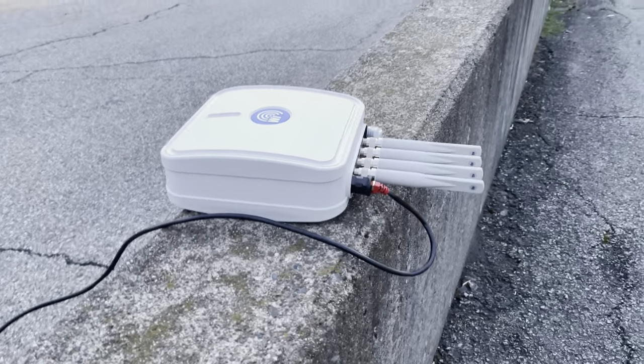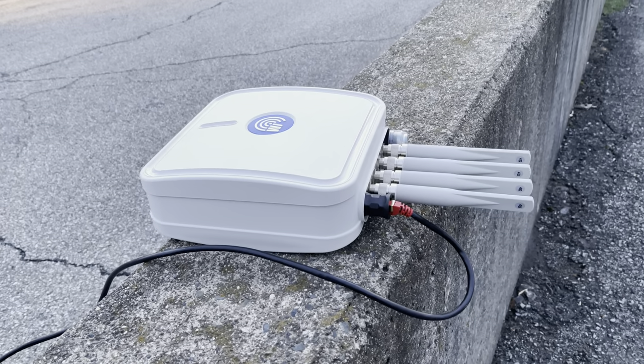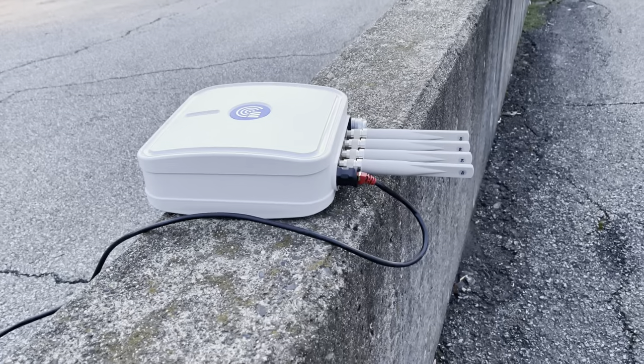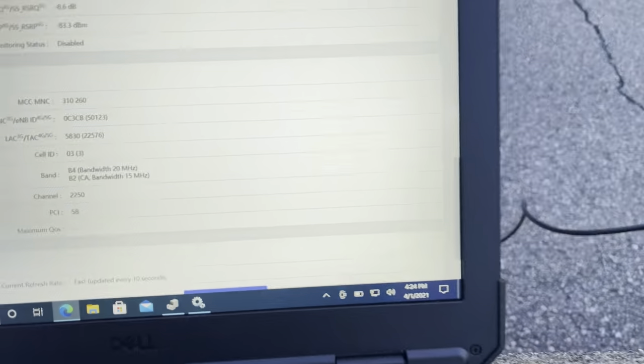Now this is laying on its side. Obviously the perfect conditions for testing are to be held up, however it's super cold, super windy, it's probably gonna fall over, so I'm gonna keep it nice and simple. We're at a CSQ of 30, 96% signal strength, and our SSI of 50 is perfect.